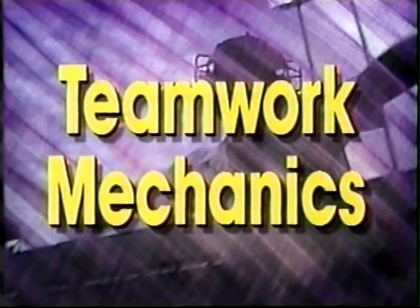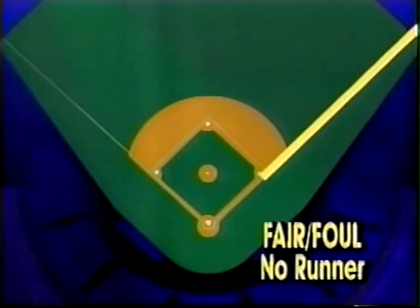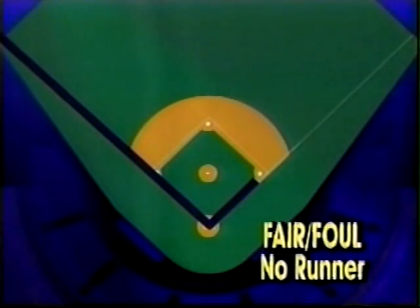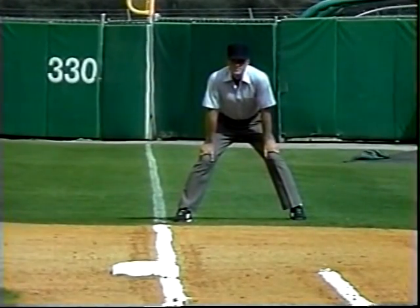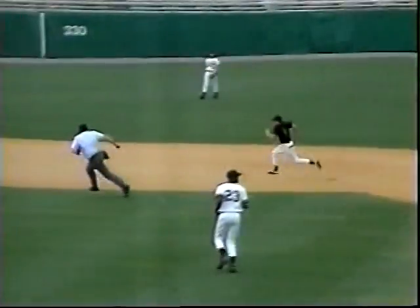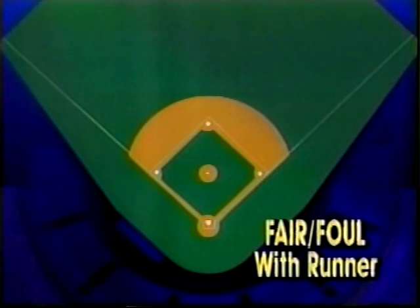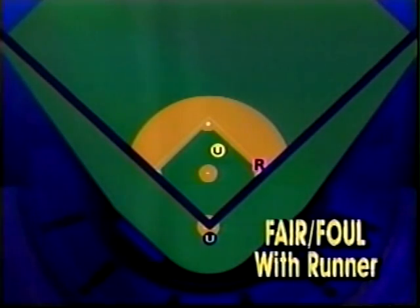Umpires, just like ball players, work as a team. In a two umpire system, verbal communication is essential because each umpire has his own jurisdictional responsibilities. The base umpire is responsible for his designated area. Whenever the ball takes the base umpire to the outfield, the plate umpire is responsible for the batter runner, following him to the base he's advancing to. With a runner on, the base umpire's position changes, and so does the jurisdiction for fair and foul — the plate umpire becomes responsible for all fair foul calls.